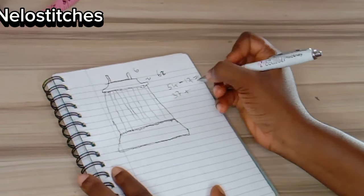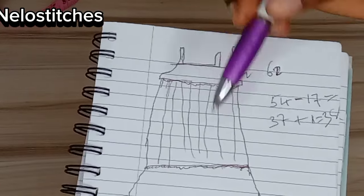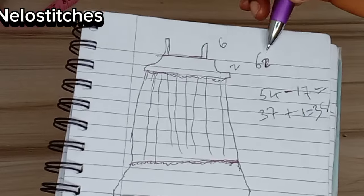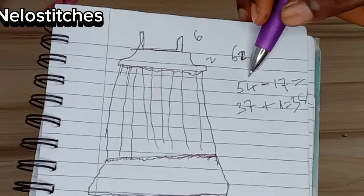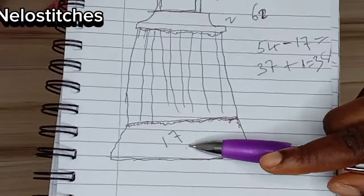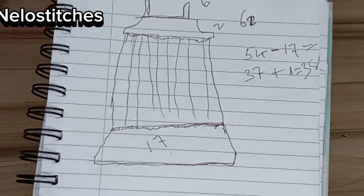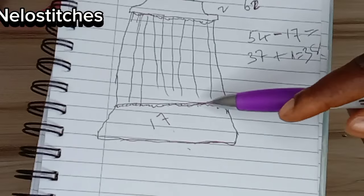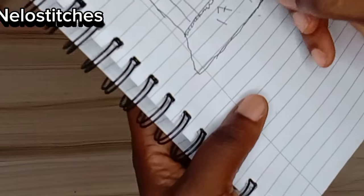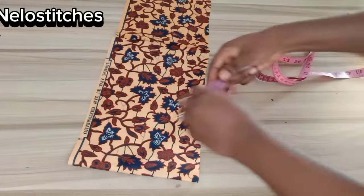I'll add one inch for sewing allowance to that, making it 38. So to recap: six inches for the strap, two inches for the band, total length 62. 62 minus eight gives 54. 54 minus 17 gives 37, plus one inch sewing allowance makes 38. For the ruffle you also add half inch to join it at the top and bottom, making it 18.5. So what you will be cutting for the down ruffle is 18.5 inches.